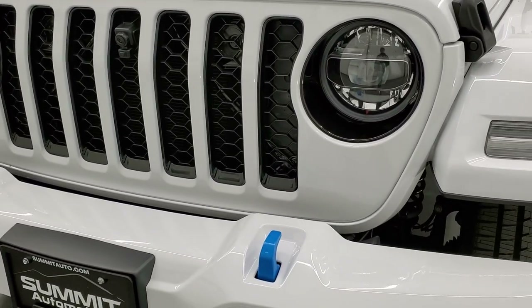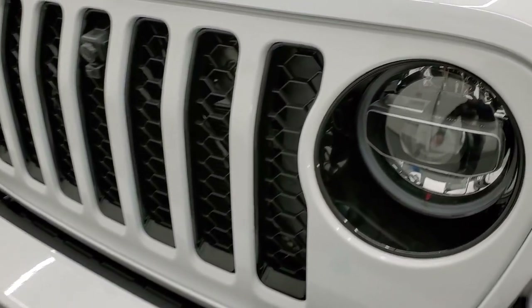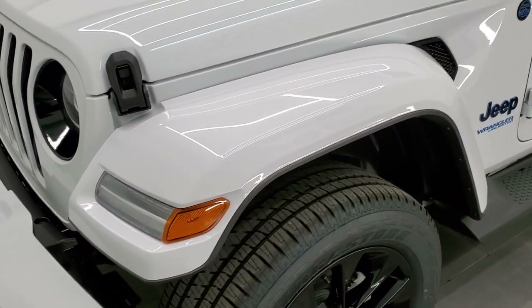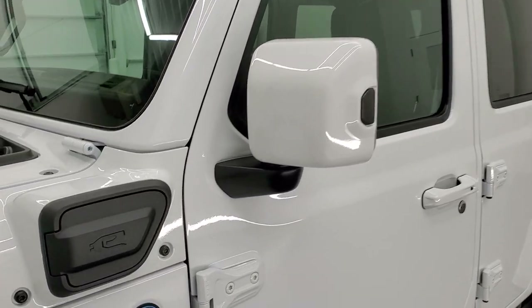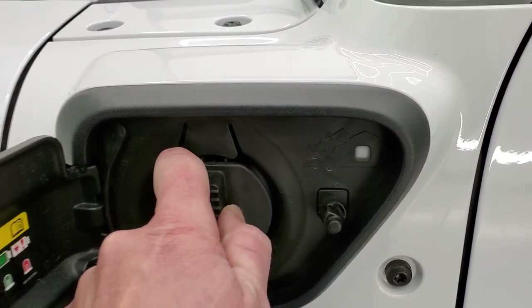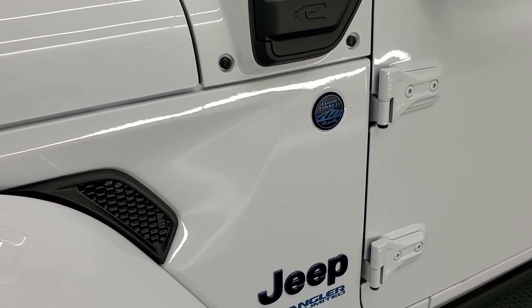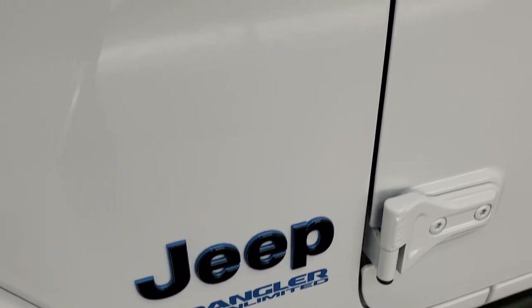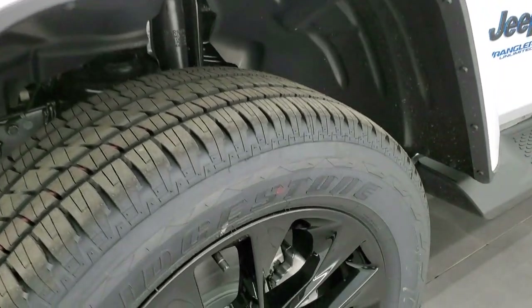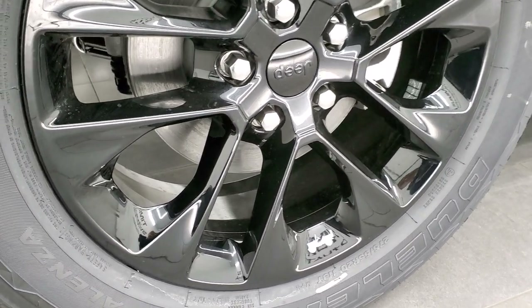The color is bright white. First thing you'll notice on the High Altitude package is all the gloss black inserts on the grille and around the headlight bezels. It also has LED running lights, headlights, and fog lights. You get color-matched fenders and a color-matched hard top. This is where you plug in your electric charger — on 240 volt it'll take 2.4 hours, and on 120 volt it'll take roughly 12 hours. You also get all the blue-trimmed Jeep logo, Trail Rated logo, and Wrangler Unlimited sticker. The High Altitude package gives you 20-inch gloss black painted alloy rims with Bridgestone Dueler 275/55R20 tires.